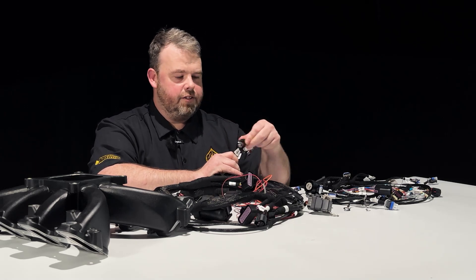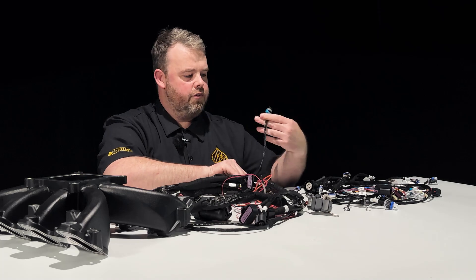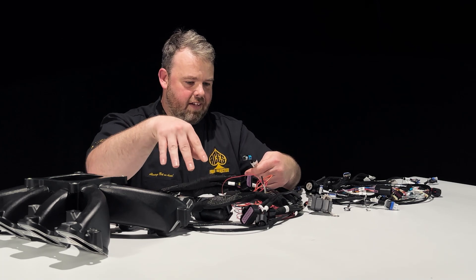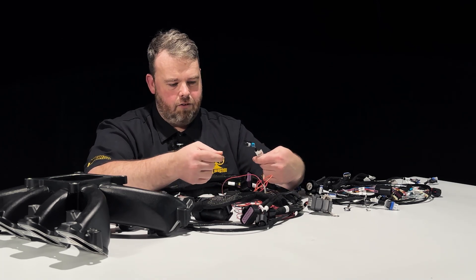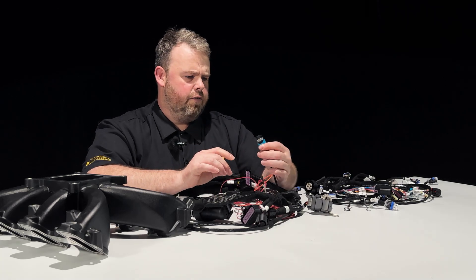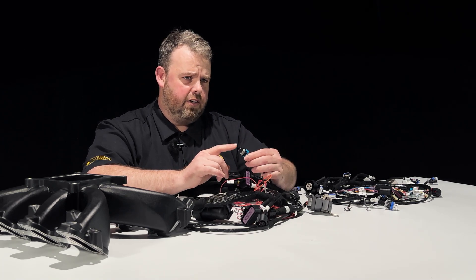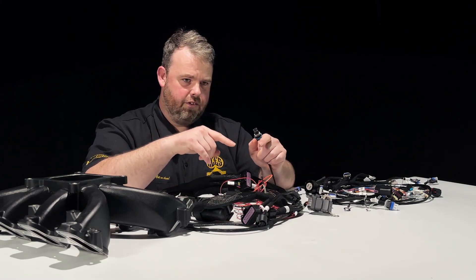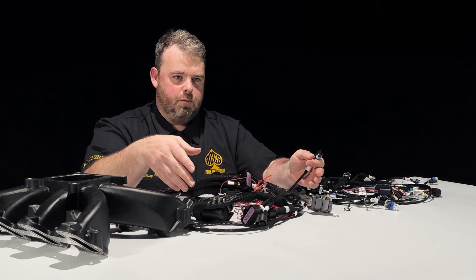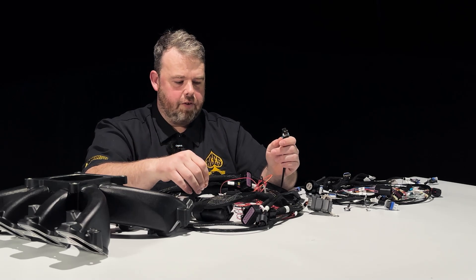Oil pressure sensor — standard issue, 3-pin GM connector. Then we've got the NOx sensors. This configuration is a 2-wire, so if you've got a Gen 3 with sensors underneath the intake valley, it plugs in natively to the already-supplied harness on the engine. If you're using a 58 by 4, like a Gen 4 motor, there's a sub-harness that plugs into this and splits the signal — signal 1, signal 2 — then it grounds to the engine, splitting off to each side of the engine block.